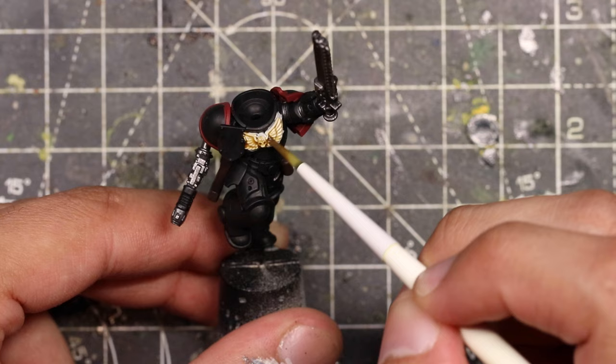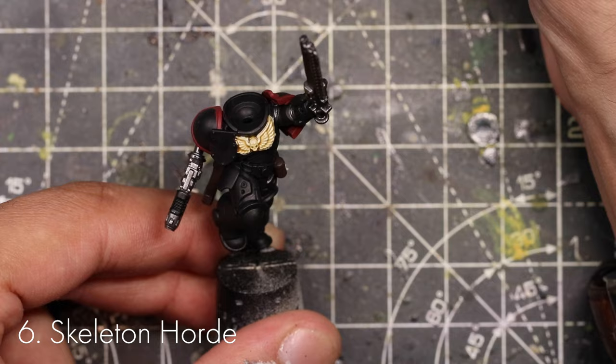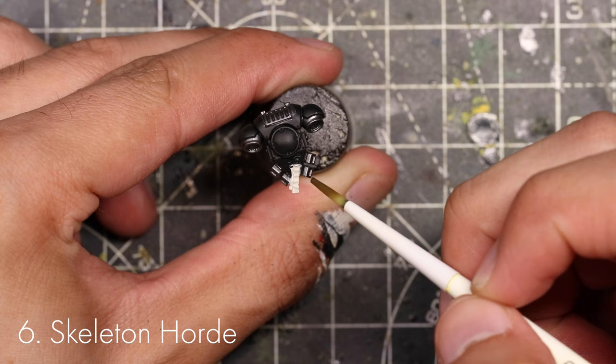Now get Skeleton Horde contrast paint and put it all over the chest eagle. What this is going to do is fill into the recesses and give a really nice depth. Don't be afraid to just splodge this on — if there's too much you can wick it away using the brush. Then go and put this on the purity seals as well and do the exact same thing.